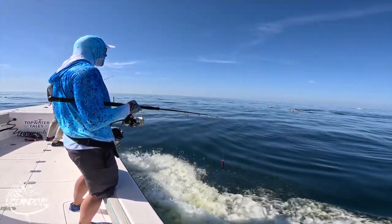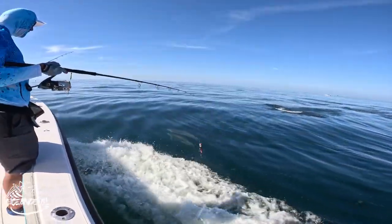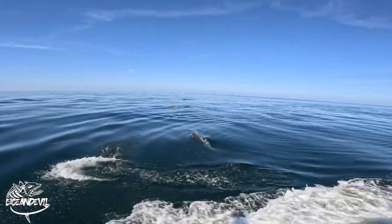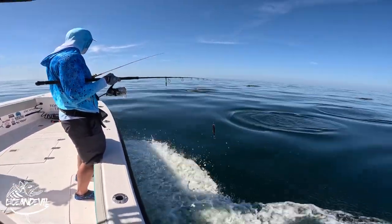Hey guys, good morning. Daniel here from Ocean Devil. I'm just going to walk you through one of these cool days that I had with a cool looper guy to join me on the Tumpwater Tales with Captain Fahad out of Muscat, Oman. This trip, we're about 80 miles out north out of Muscat.